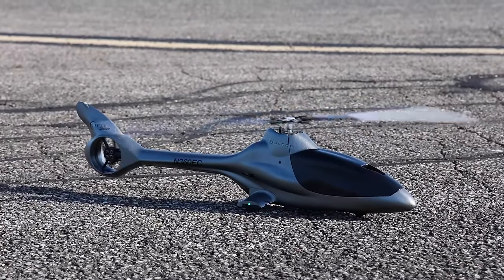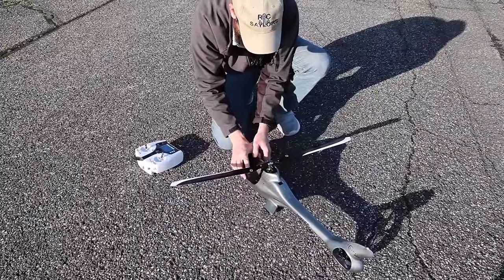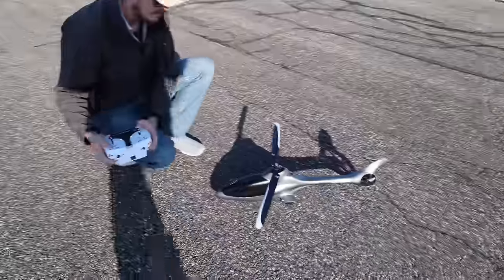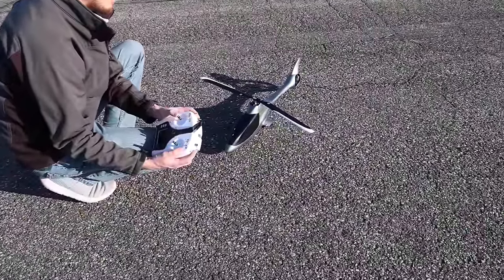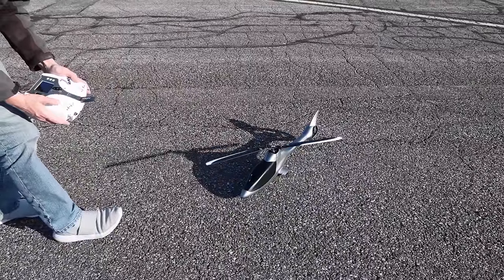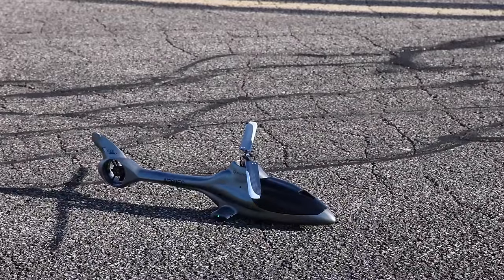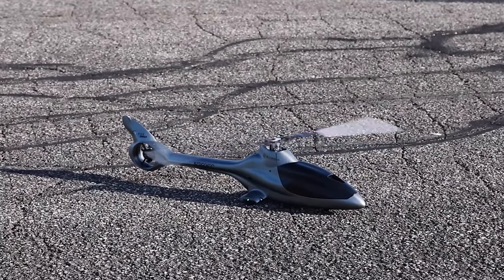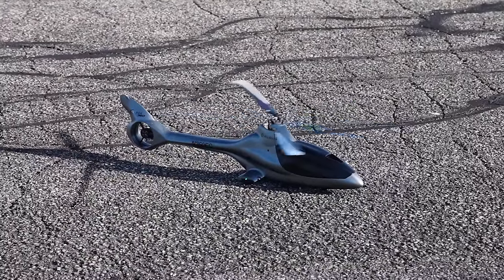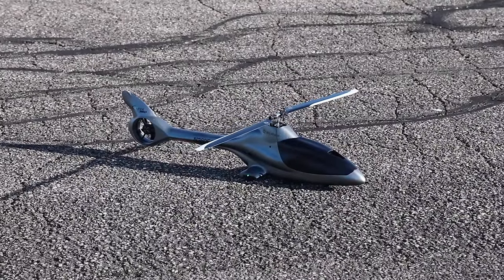I'm nervous but I'm excited, and the longer I talk the more the wind picks up, so let's fly. After a little pre-flight testing — making sure my throttle hold works and that SAFE is on a switch — if I move to a different flight mode it won't auto-spool up. I feel pretty good about the maiden flight, though I do have a little wind to be cautious of.